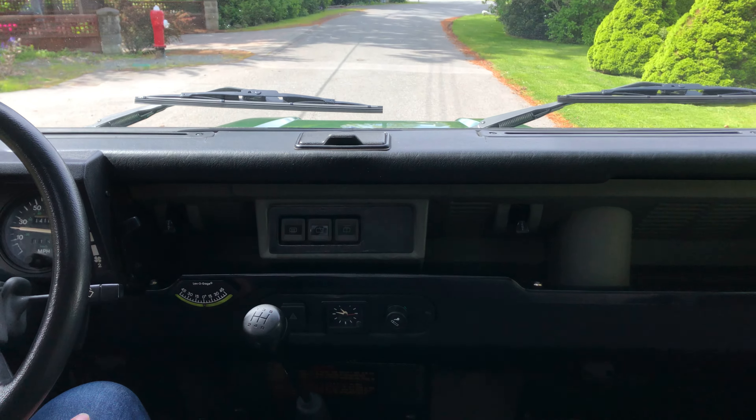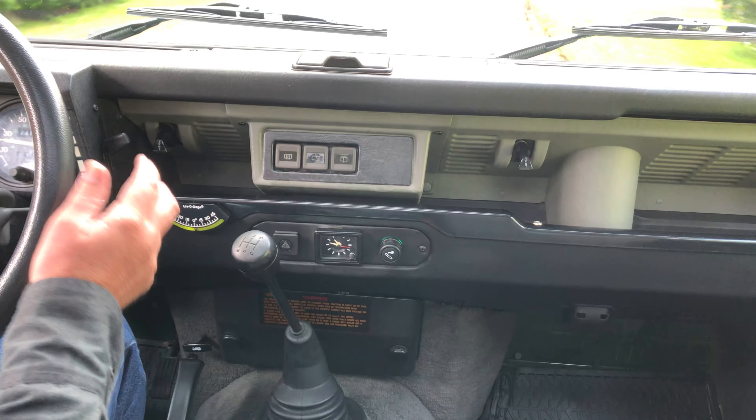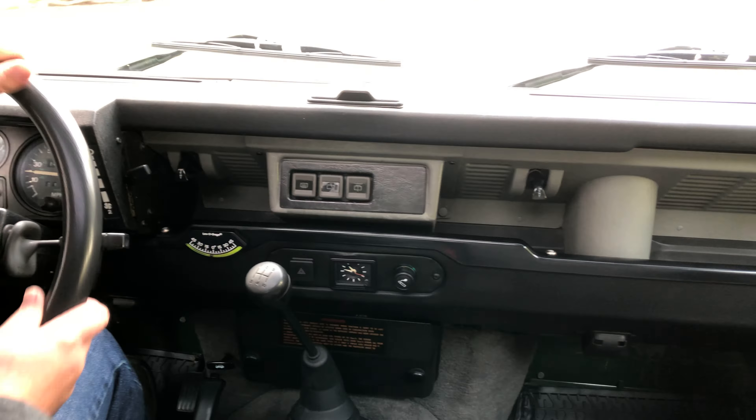Of the three wiper switches — the defrost, the rear wiper, and the front wiper — all work perfectly. That's the wideband radio working.